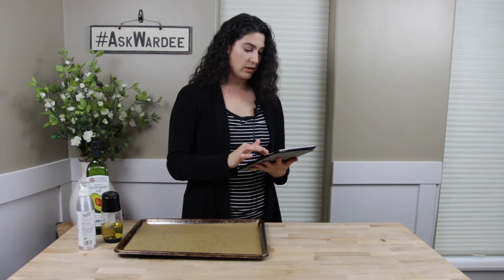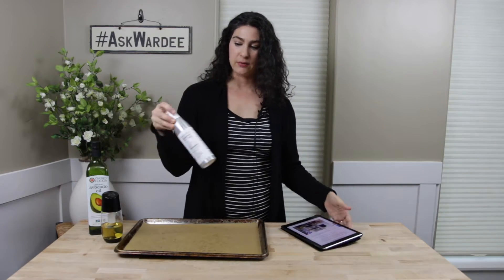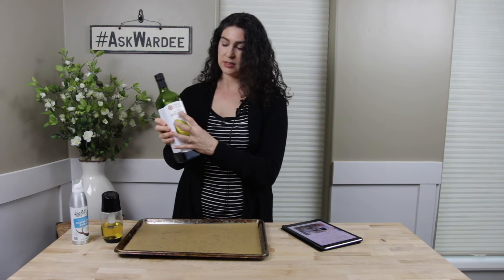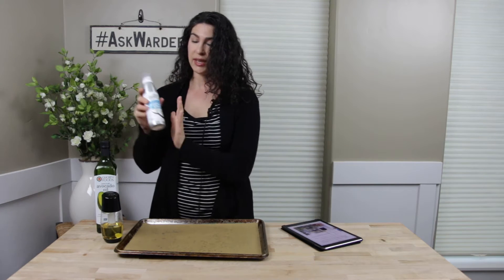Let's start with where you can buy it, because that was John's first question. This one came from Boise Co-op. You can also find it on Amazon — follow a link in the post to see them there. There's also some at Costco that are the Chosen Foods brand. This is the one in the jar, but they do have them in a can. I used the canned ones for quite a while, but I was going through them about one a month, and they're around five to six dollars depending on where you buy it, which can really add up.